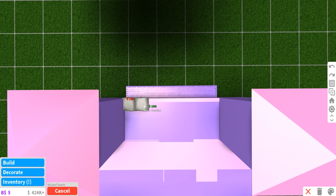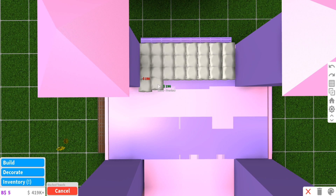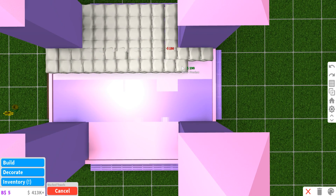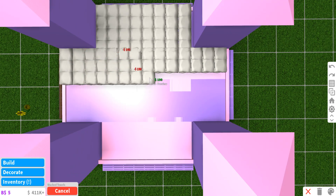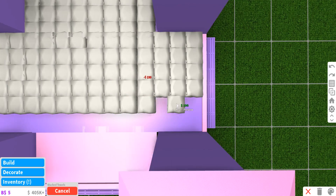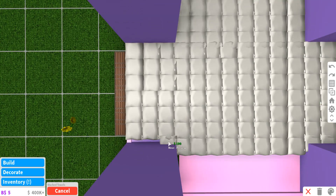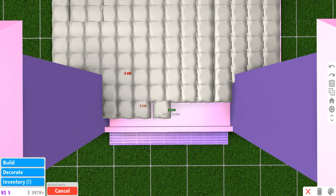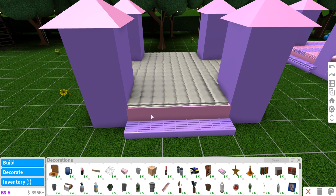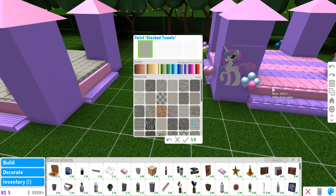Place the towels right to the edge and make sure they all line up together. Now as you can see, it's textured - it's not just completely flat. Now to color it in, I made it so it was two at a time: pink, then purple, then pink, then purple. Let's copy that here.